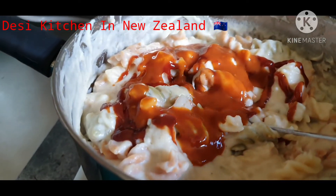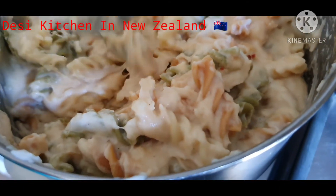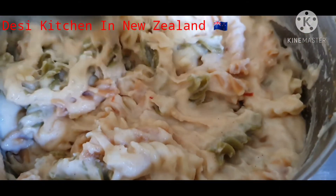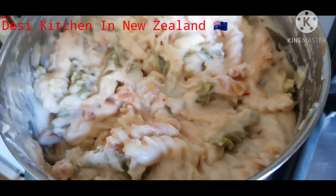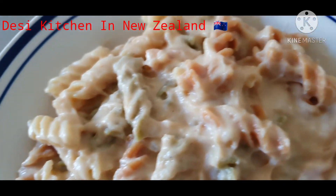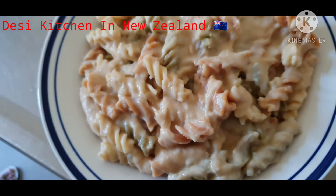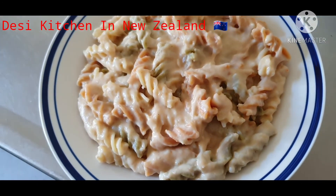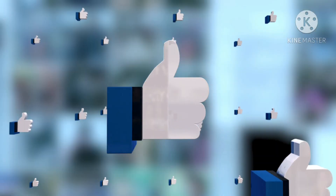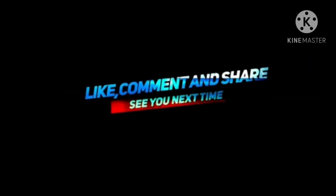We add ketchup and chili sauce on top, and a little oil. Our macaroni and cheese is ready — it looks very delicious and creamy. I am very hungry so I am going to eat it. Like this video, subscribe, hit the bell notification, and share the video. We will see you in the next video, inshallah — you will be happy.